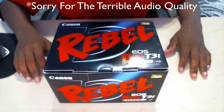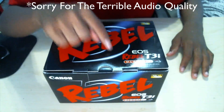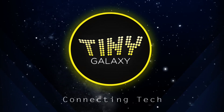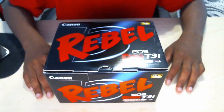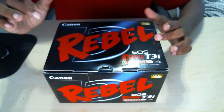Hello YouTube, TegasMason here. In today's video I'm going to be unboxing the Canon EOS Rebel T3i. On my channel I've been using some other types of cameras — camcorders, camera phones — everything, and I finally updated to a DSLR video camera.